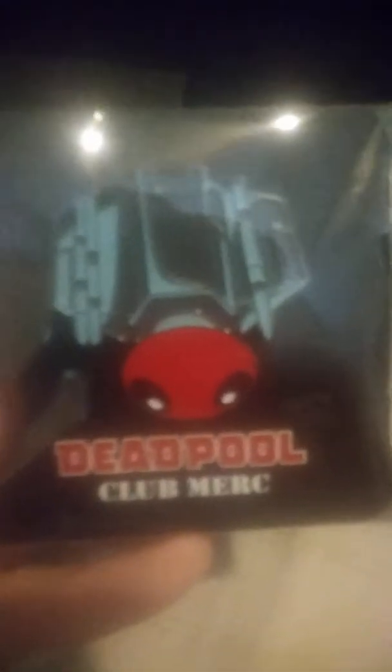We've got the pin that comes with the crate — Deadpool Club Merc. The Deadpool spaceship.